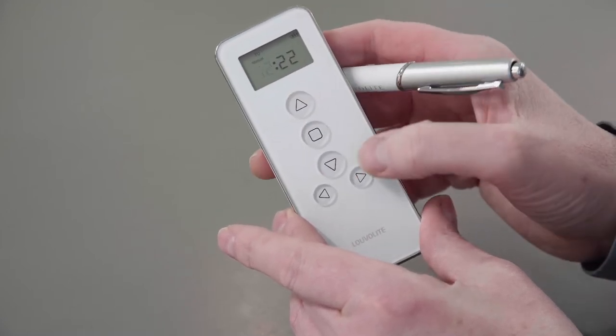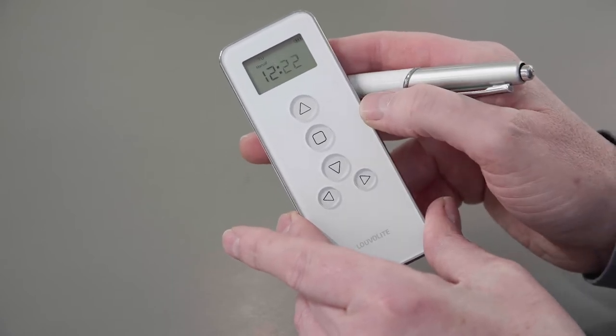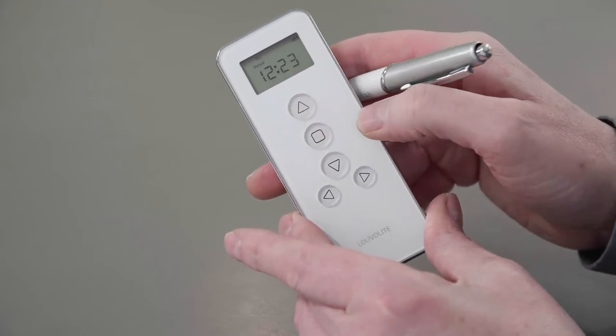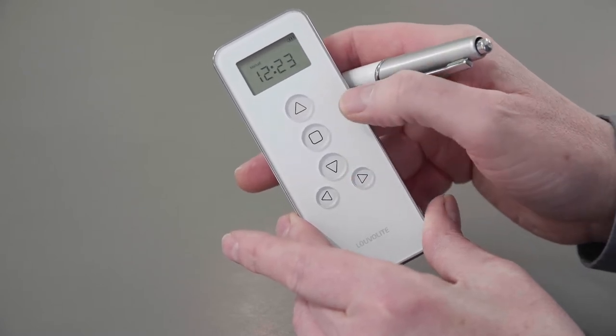When you're happy with the hours, press the bottom right button to take you to the minutes. The minutes can be adjusted with the up and down buttons. Press the bottom right button when you're happy with the minutes and the days will begin to flash.